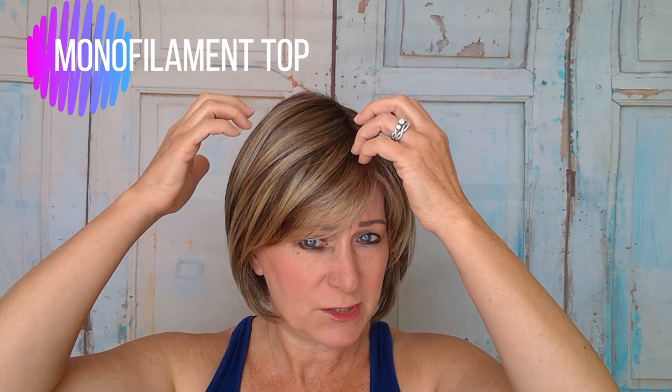Let me tell you what I like about this wig. She is 100% monofilament top, which means you can part her on either side and it still looks like scalp — you can part her anywhere. She comes parted naturally on the left-hand side. She's also 100% hand-tied, so every fiber is individually tied into this wig.